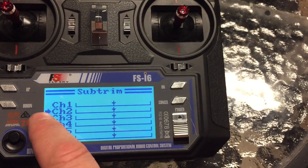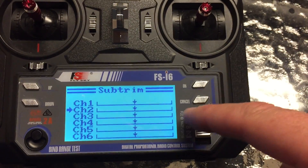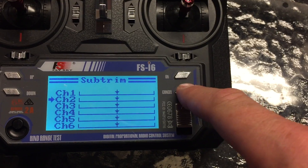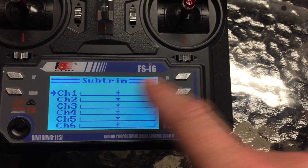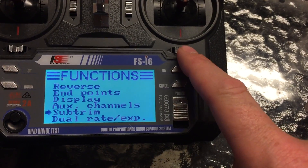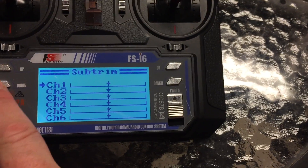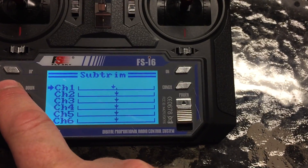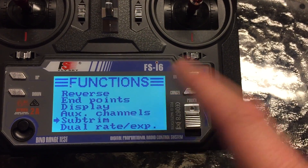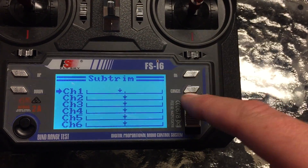Once you've accomplished this, note that this controller has a quirk — you have to hold cancel for it to save. If you just push and then click cancel, nothing happens. But if you hold down cancel, you'll hear a different sound and it saves the function. That's your subtrims menu.